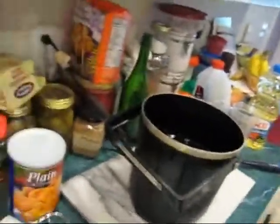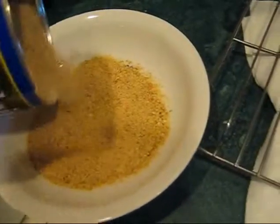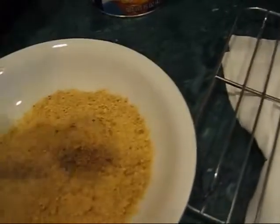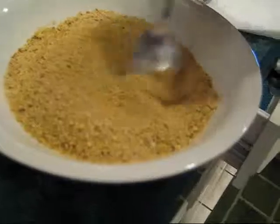Now we're going to set up the breading. For our breading we're going to use plain bread crumbs and black pepper, and I think we'll put some extra paprika. Let's pour those in there and mix that up.